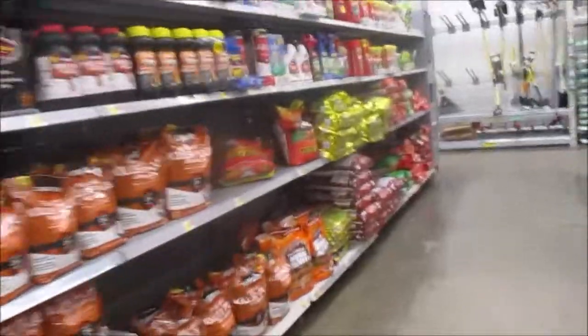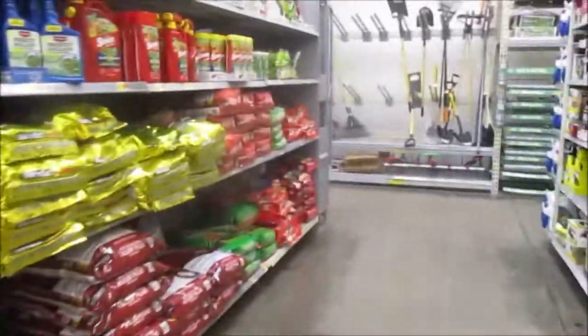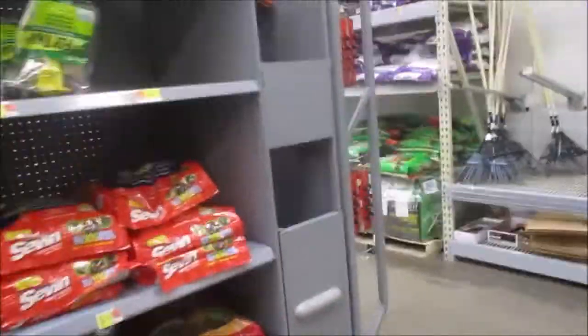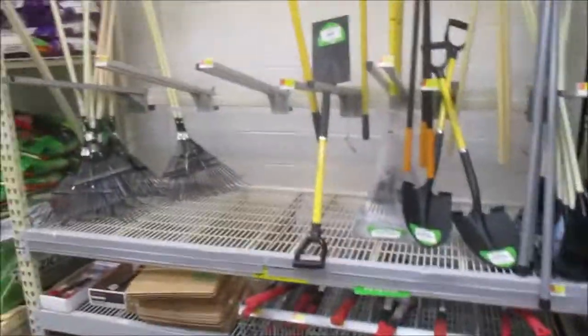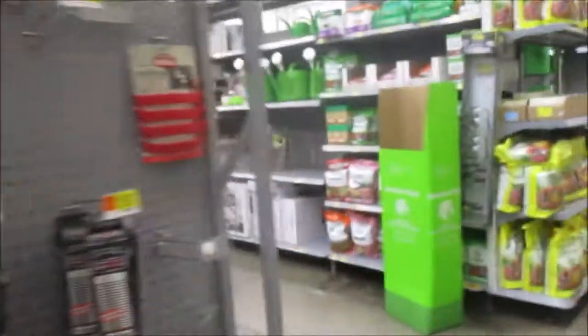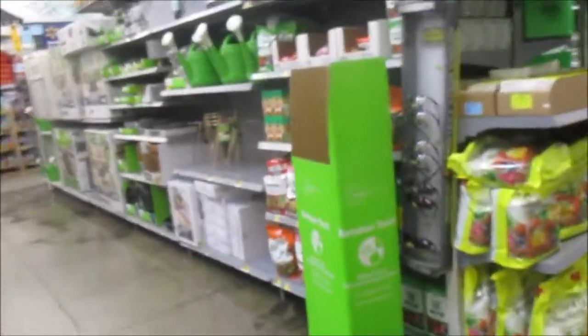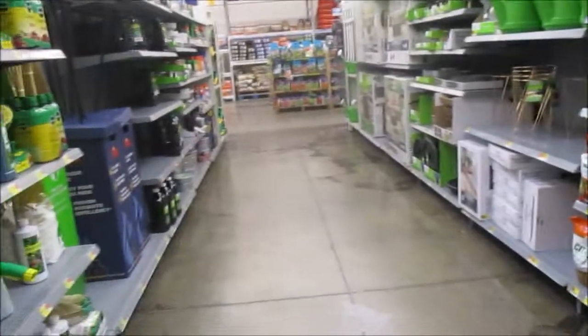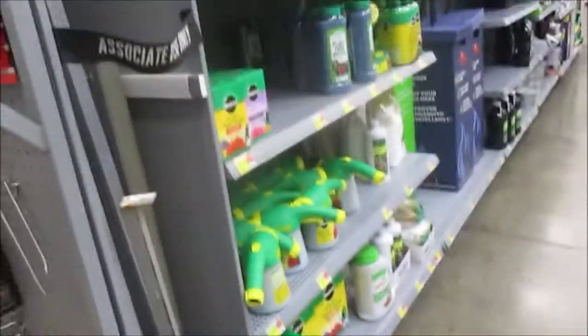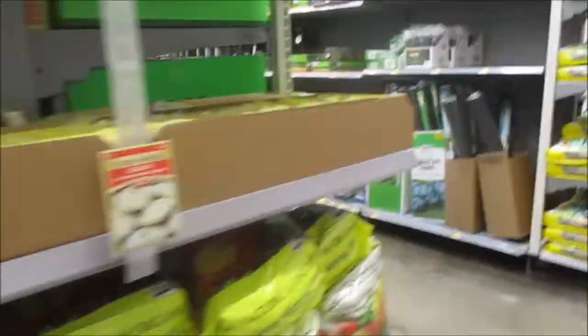I was looking for the big long trays. I gotta get them some little hand shovels to plant those little plants, keep them occupied. I don't want any of that fertilizer — we're going to get some compost.